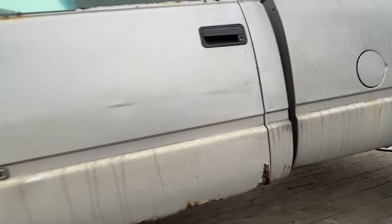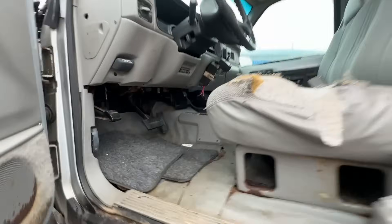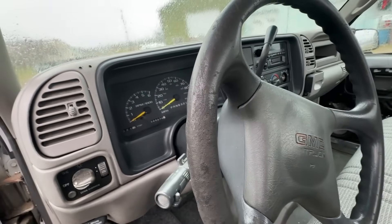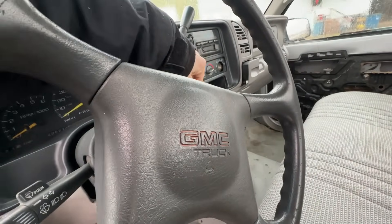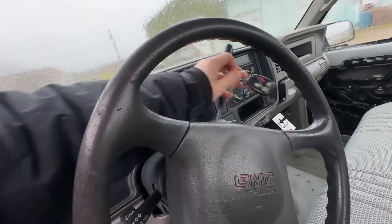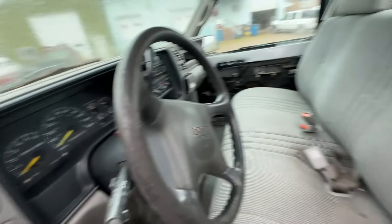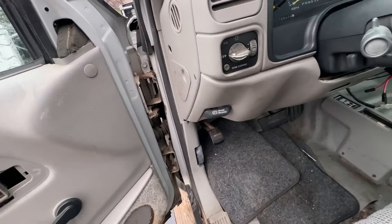Alright. So when we got there the batteries were dead in this thing — he had it on the charger. I don't know if it'll still crank or not. Yeah, she's dead. So I guess first thing is we'll just push it off the trailer and I'll try to get it inside to take a look at this thing.